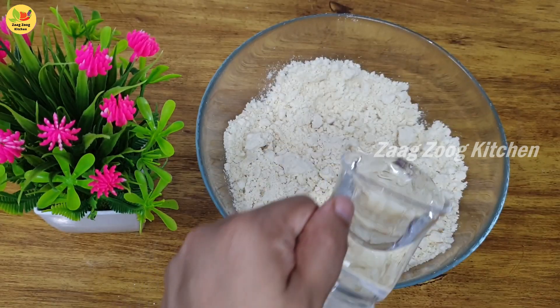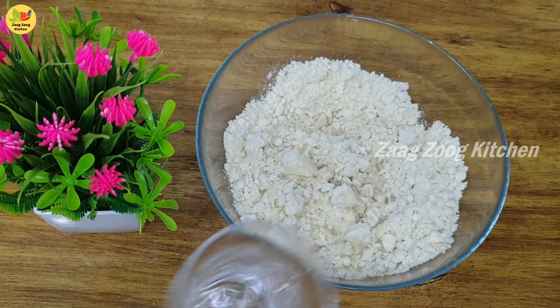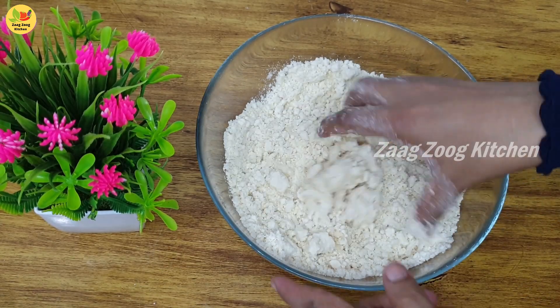Friends, when we mix it well, it will become crisp. Mix it well.